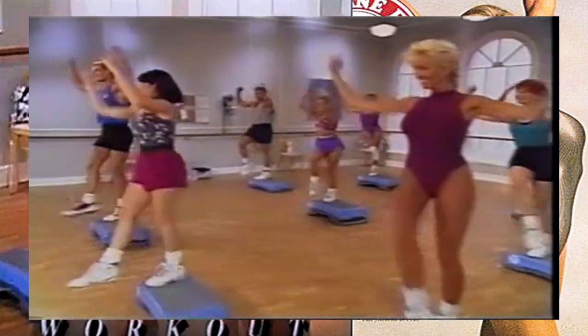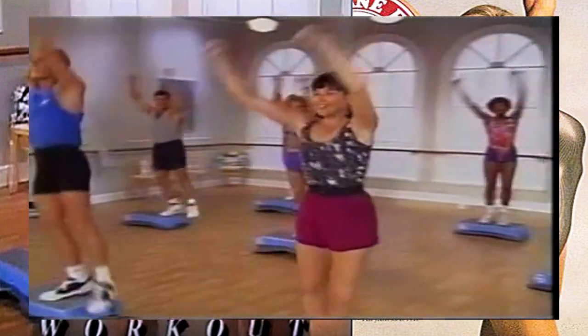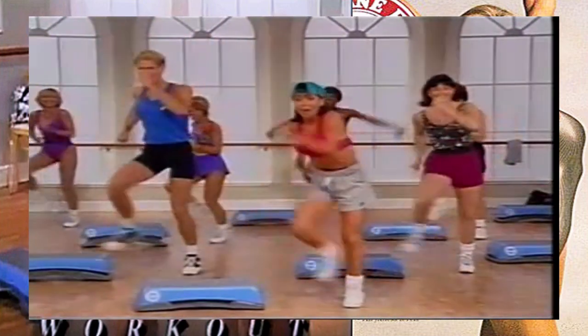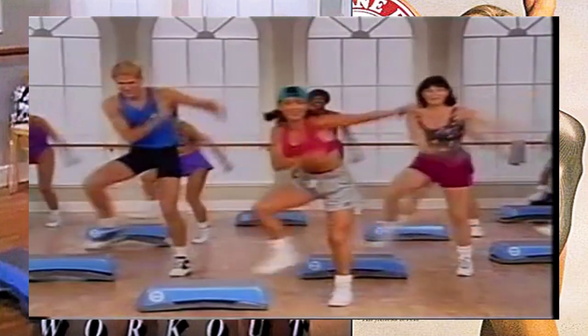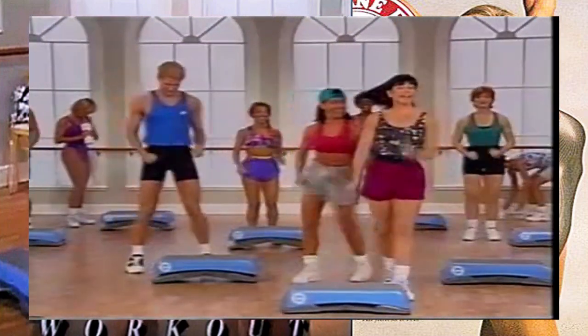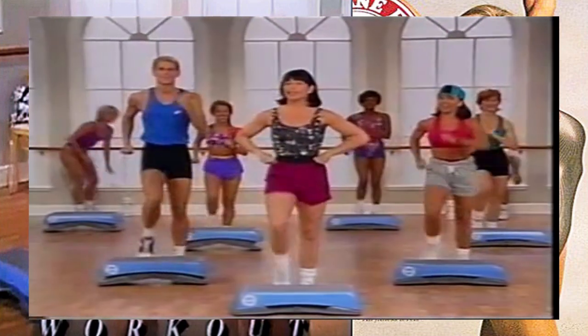Kick it you guys, nice and tall, mamba tap, here we go, take it across. And step - this is your last one, give me some bicep, yes, mamba tap, and across the step, march it out. Take it away, Linda. All right, now's a good time to get some water if you need some.